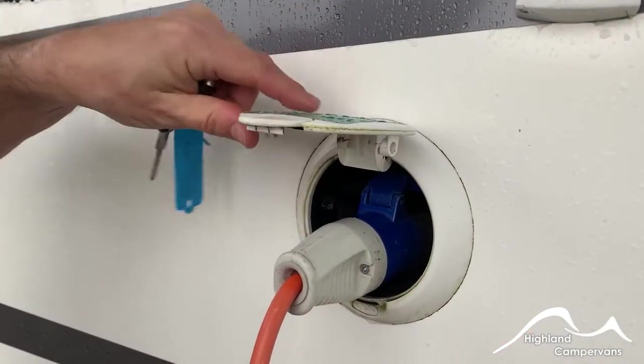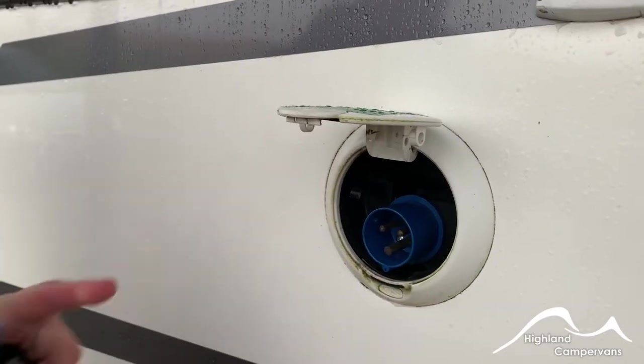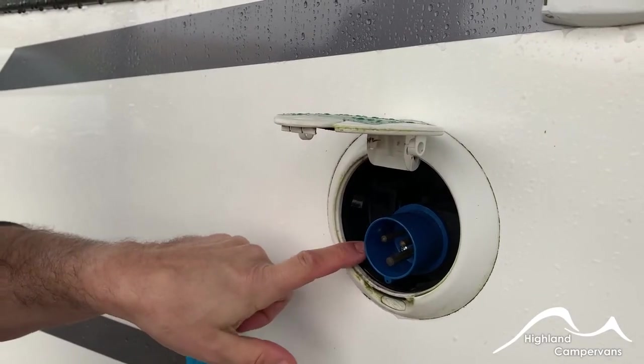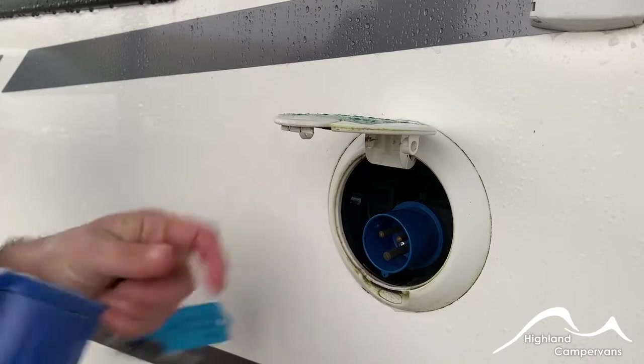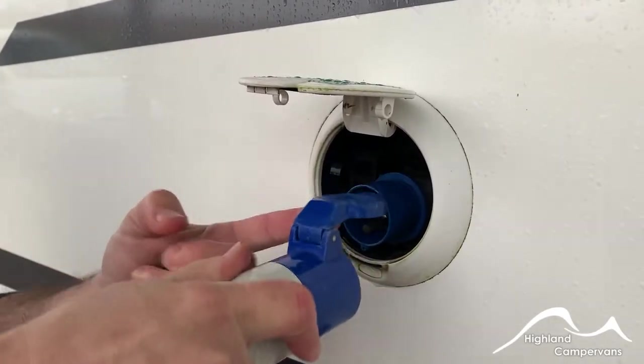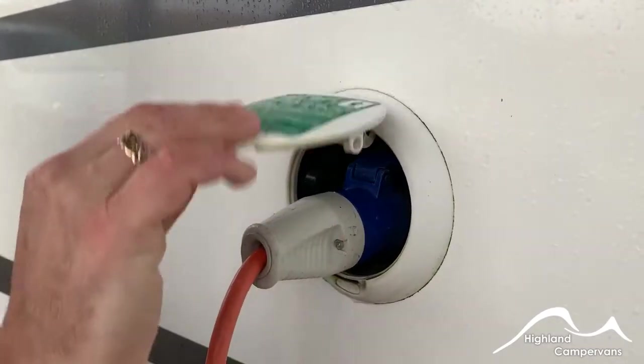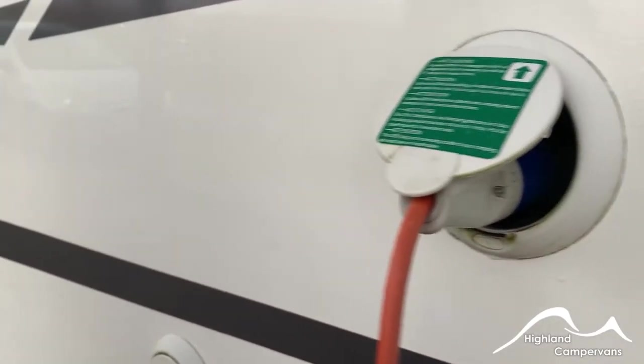Above the gas locker, you've got your mains hookup. Before you connect to any mains supply, it's important that you connect to the side of the van first and then to the power supply you're going to be using. With your mains lead, make sure the flap is up to about 90 degrees so it slides in over the top. Push in firmly and then internally turn the mains supply on.